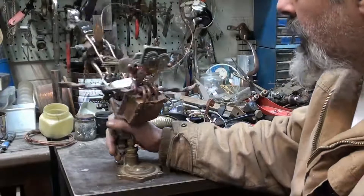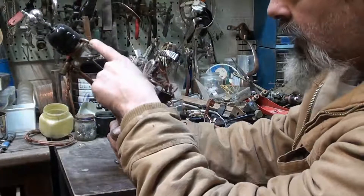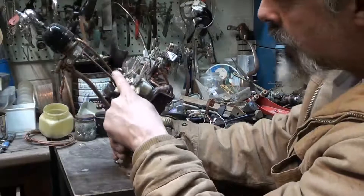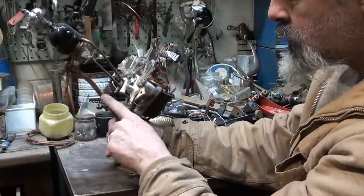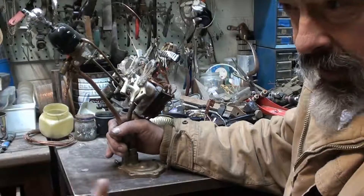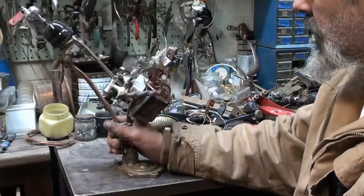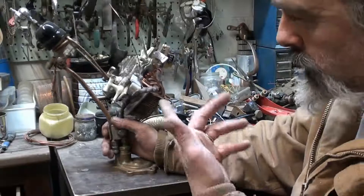There's some gnarly bending I have to do — this is solid copper here, and this is copper tubing, but it still takes a while to bend. You can't really bend it a whole lot because you'll risk kinking it and then you just ruin the whole piece. I think I finally came to a definition of what I'm going to do with this guy.